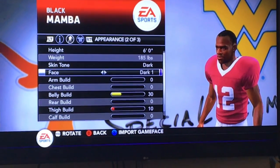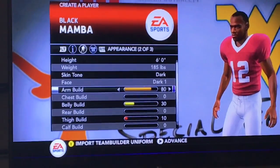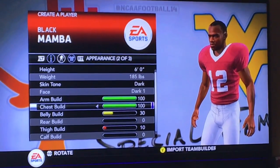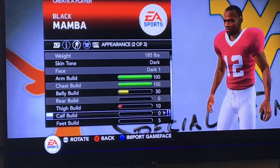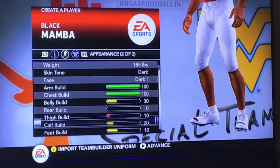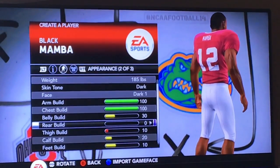We have to get him a sick visor — yeah, right there. We have to get him a sick helmet and a sick visor. You can get a dark visor, right there. And then we'll put the chest big. We are making his calf look pretty big and feet big — he looks like a beast.